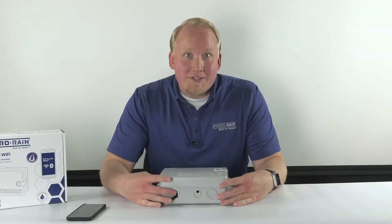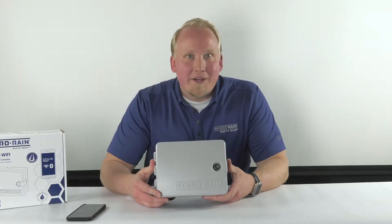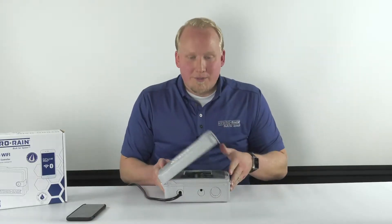Today we're going to talk about getting your HRC400 Wi-Fi smart irrigation controller connected and paired with the Beehive Pro app. The first thing you're going to do after having it wired and plugged in is make sure it's in pairing mode.